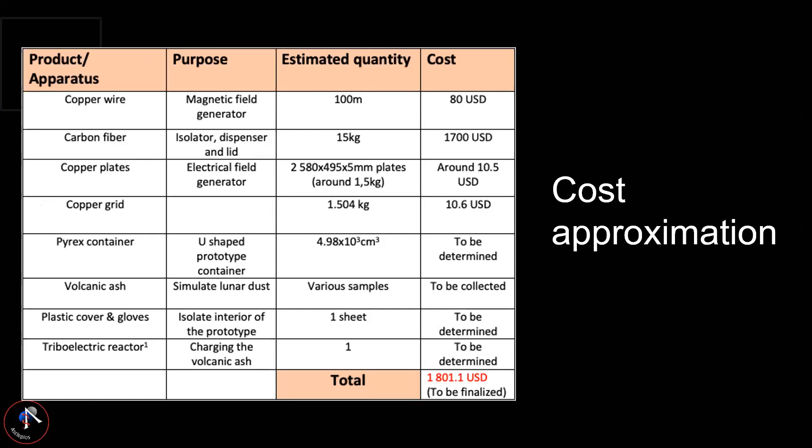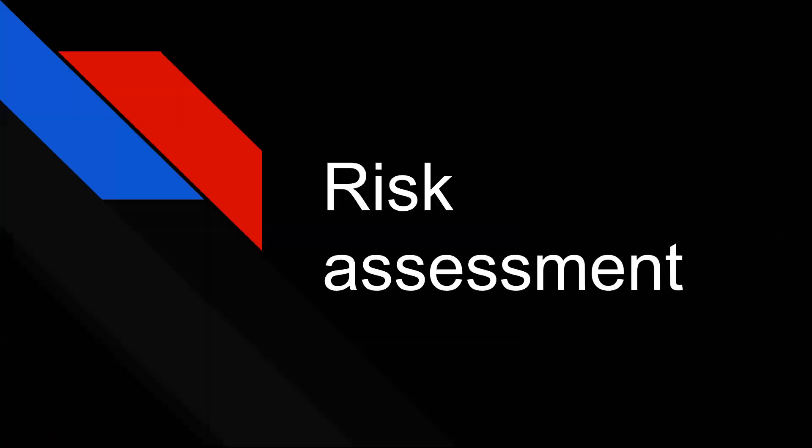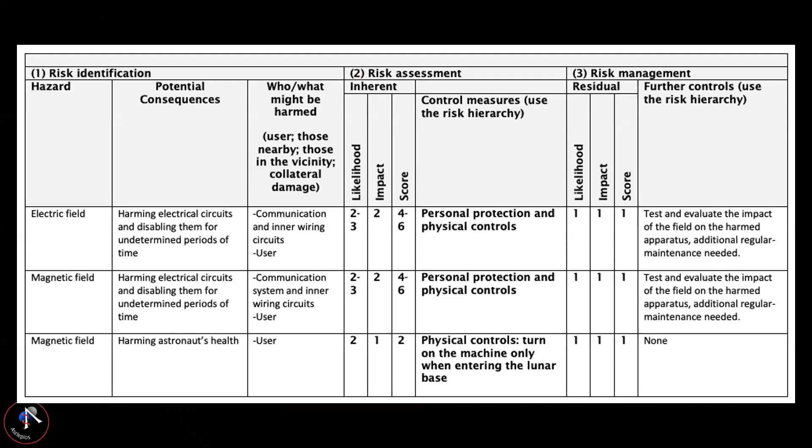Regarding cost approximation, our budget is quite small for the first prototype of DRACO. We must take into account the pyrex container — we've made contact with pyrex and will receive a confirmation on the price shortly. For the volcanic ash, two options exist: buy some on the market if available, or contact other universities like UNIL, or collect samples ourselves.